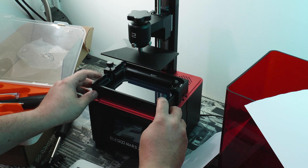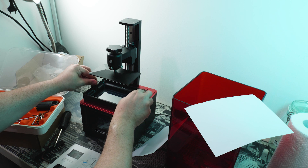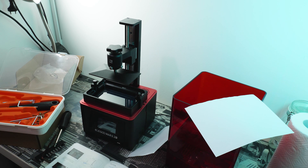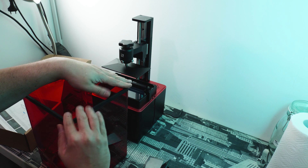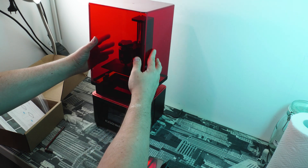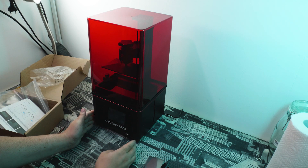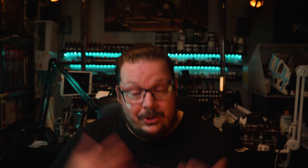Once you've done that, you can reattach the vat and put it into its place. The only thing left is to put that rubber edge onto the lid itself, which will help keep the smell out and maintain a nice tight seal. And with that, the 3D printer was all set up.